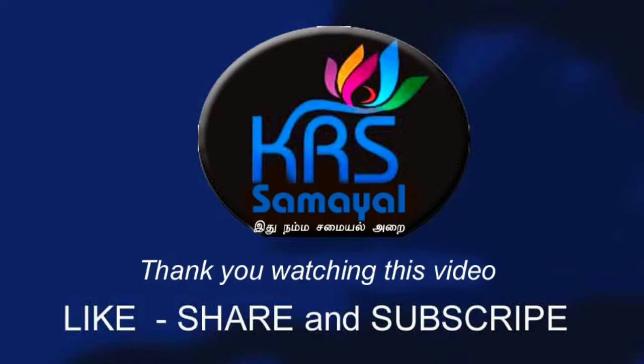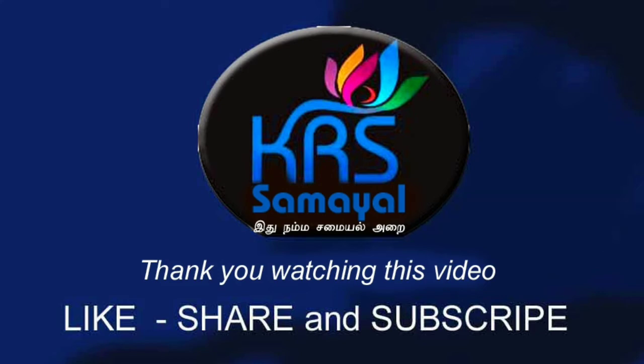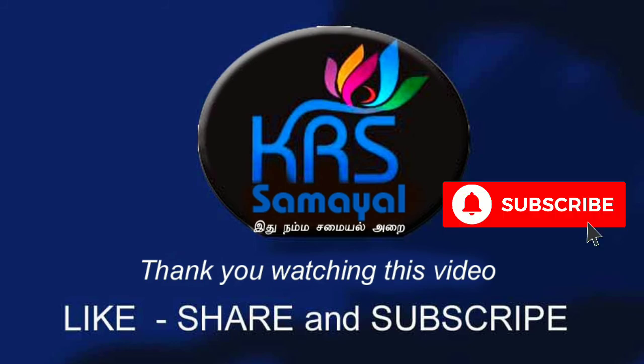Please share the video. Please click on the comment box. This is KRS Samaya. This is our time. Thank you.